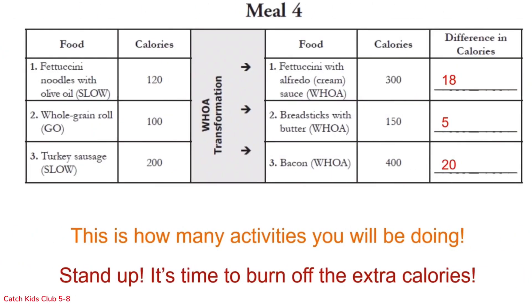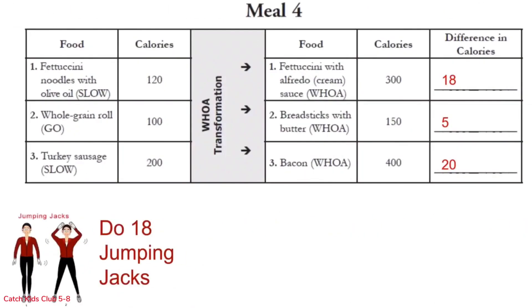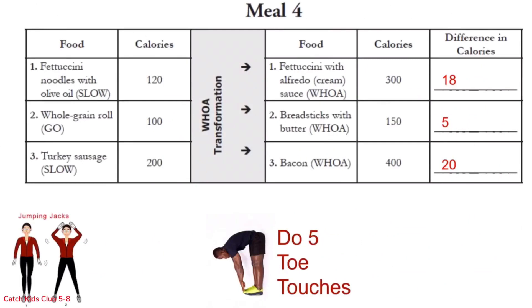Looks like we'll be busy — stand up, it's time to burn off those extra calories! 18 jumping jacks for row 1: 1 through 18. Awesome job! On to row 2: 5 toe touches, all the way up each time — 1 through 5. That was easy peasy!